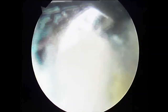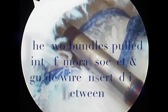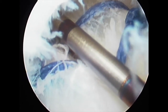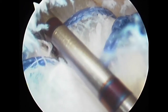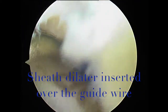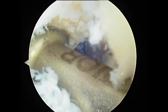A tibial reamer then follows the drill pin to create a tibial tunnel that matches the size of the graft. Now the graft is pulled into position and we can see that the shape of the graft is like two bundles that replicates the anatomic arrangement of the anterior cruciate ligament — an anteromedial and posterolateral bundle. A guide wire is driven between the two bundles, then a sheath dilator is inserted, and we see a laser mark that tells us where to stop.